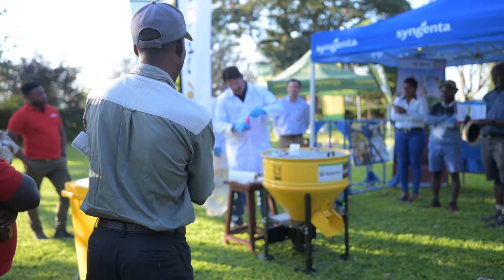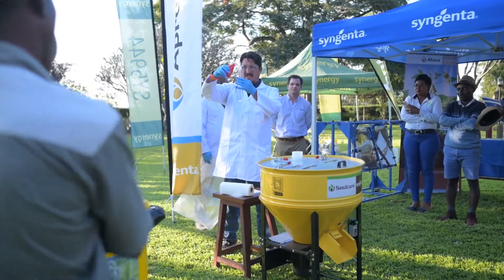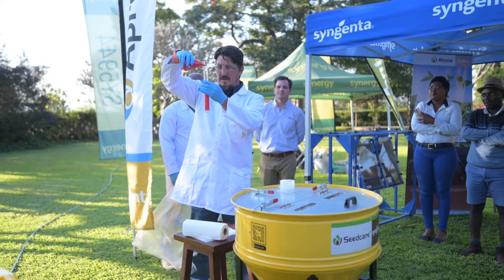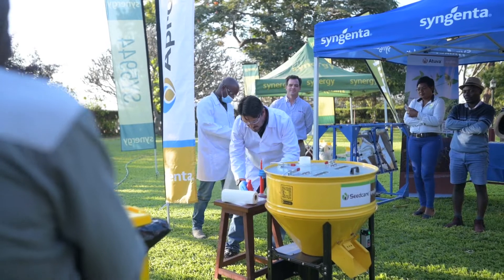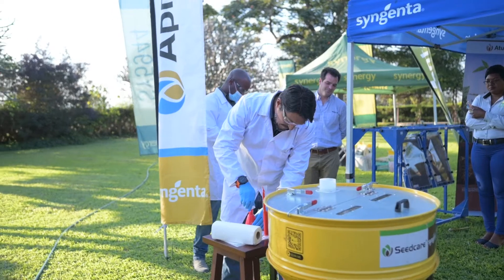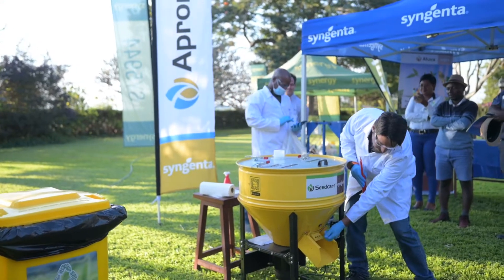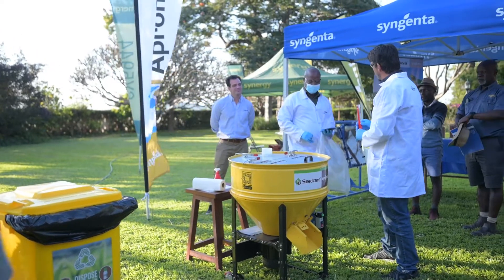We add the slurry — there we go, a little bit more — okay. Close it once you're done. Make sure this is closed, because this is where you open for the seed to come out from the bottom. Can you time us — 35 seconds should do it.